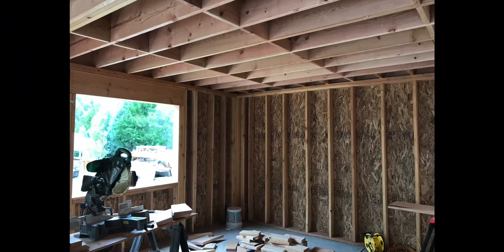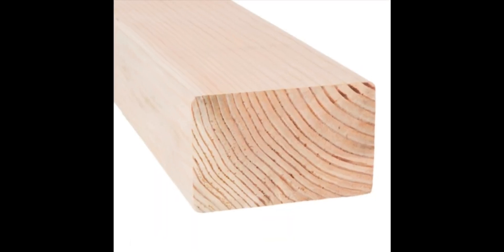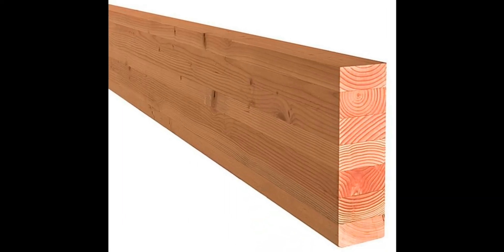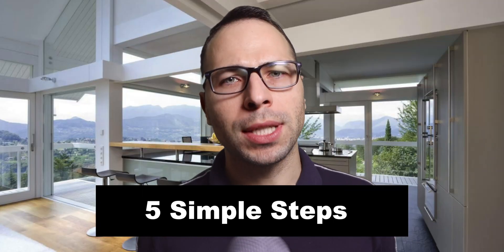Are you ready to design your own wood beam for your backyard deck or trellis, or even reinforce the floor or roof of your own house? Do you need a two-by joist or a larger four-by or six-by sawn lumber, engineered lumber, or even a heavy-duty glue-lam beam? If you want to know how to design a wood beam, you need to keep watching to find out how to do it in five simple steps.